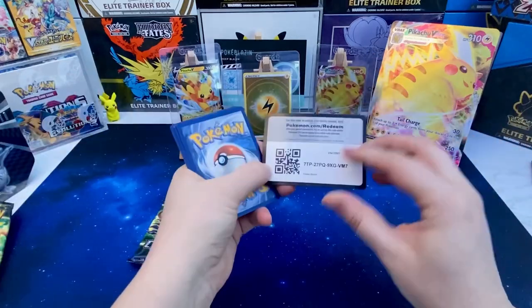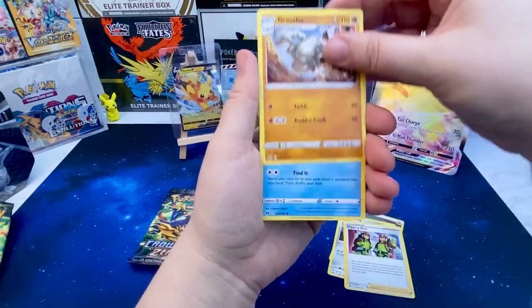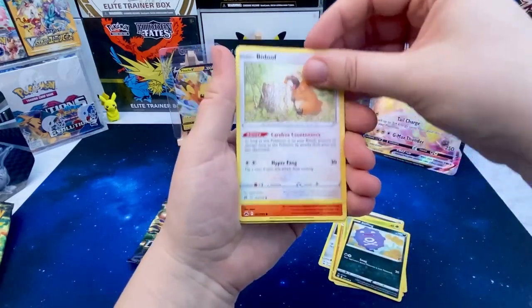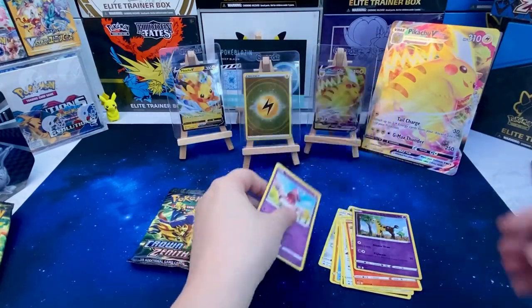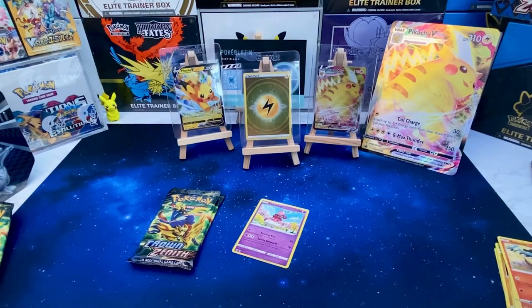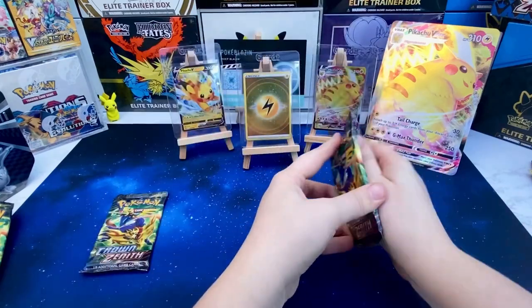Let's move on to the third pack — surely there's got to be something juicy in here. Okay: Metang, Digging Duo, Graveler, Mr. Mime, Sunken Coffin, Bidoof, Salandit... no, another one. Two of those — what are the odds on that? Not good. Just two packs left, come on!